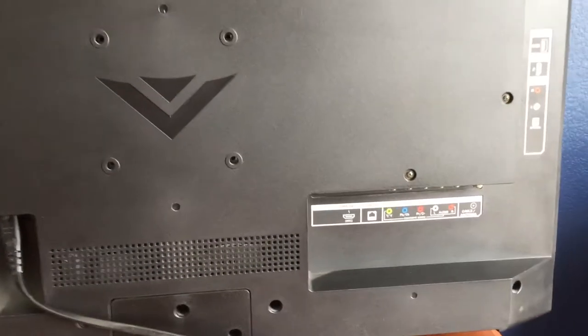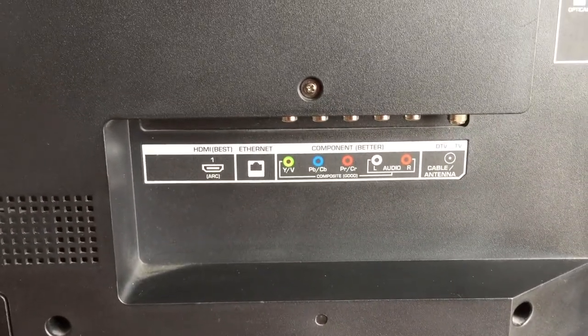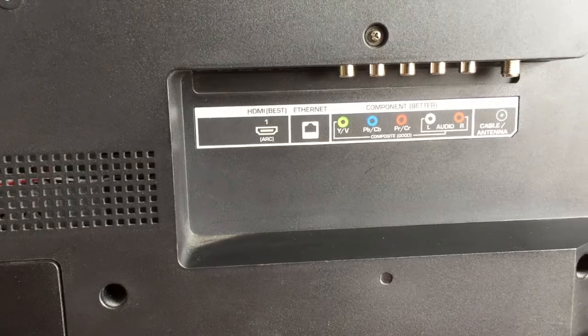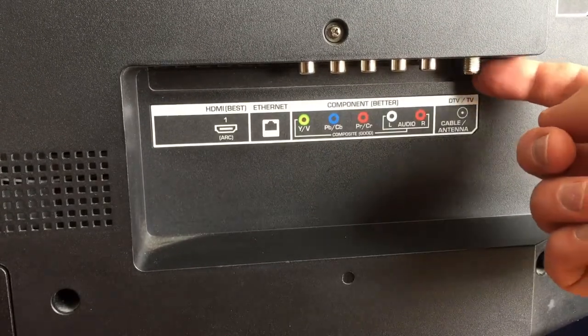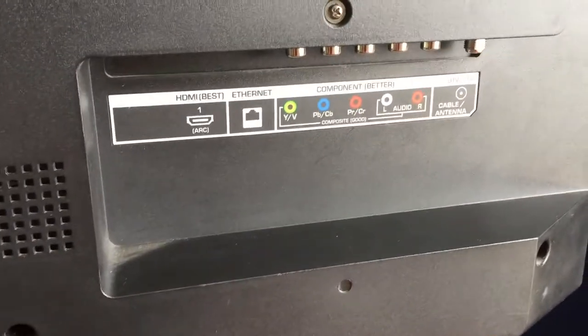Right now we're looking at the back of our TV. Most modern TVs are going to have a very similar setup. As you can see, there's an HDMI plug-in, Ethernet plug-in for wired internet, your normal composite video plug-ins, left and right audio plug-ins, and then the cable antenna plug-in right here. This is the one we're really interested in, so I'm going to take the antenna booster and plug it directly into that cable antenna port.